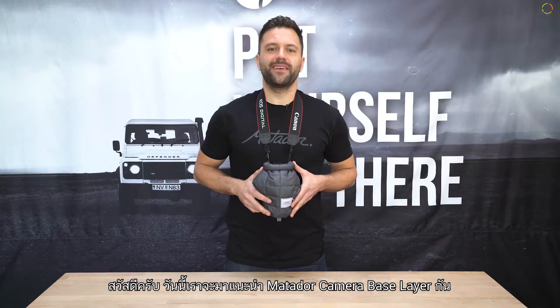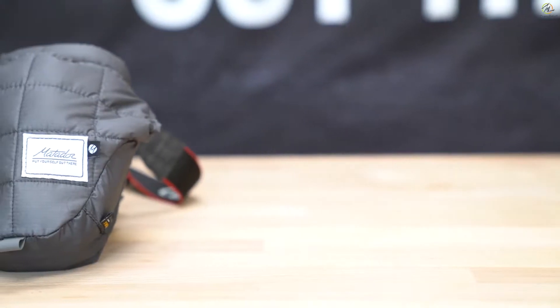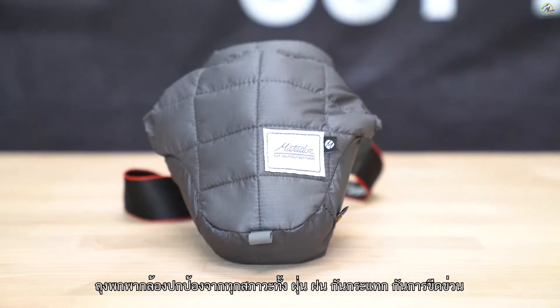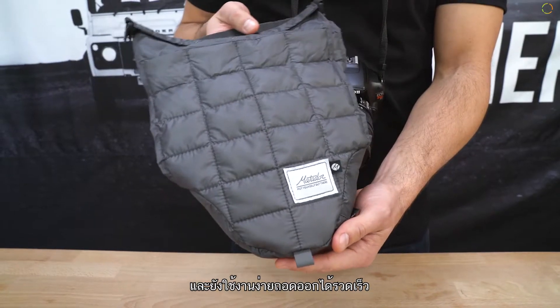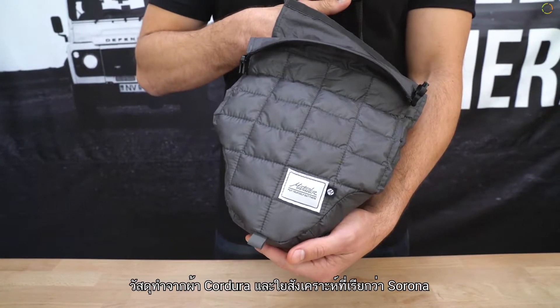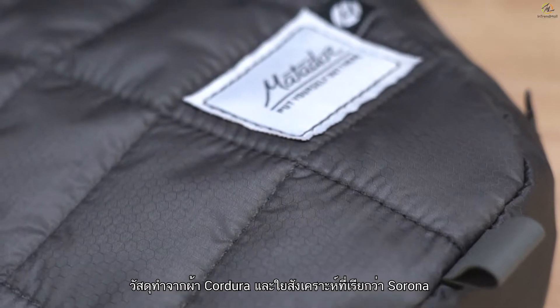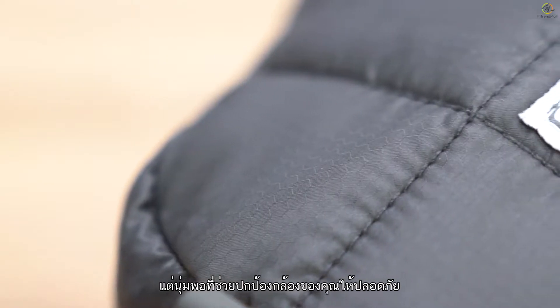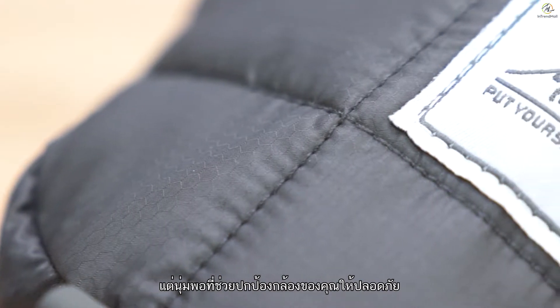Hey there, I'm here to show you the Matador camera base layer. Keep your camera safe from the elements like rain, dust, bumps and scratches while keeping it easily accessible with the camera base layer. Made with Cordura fabric and a synthetic down filling called Serona, the padded technical shell is lightweight but soft enough to protect your camera and tough enough to last.